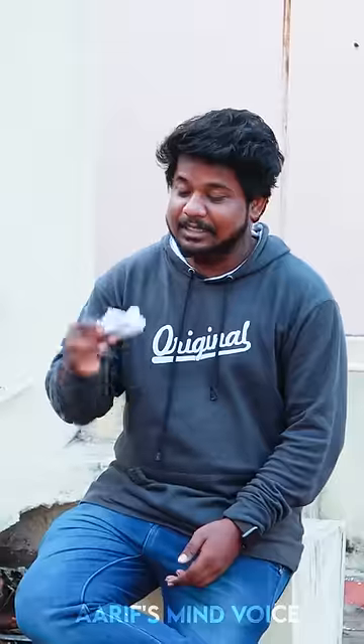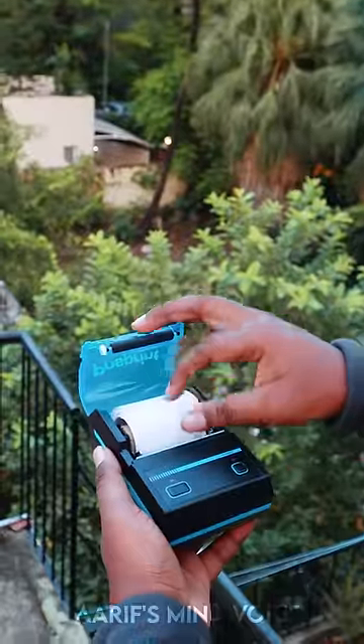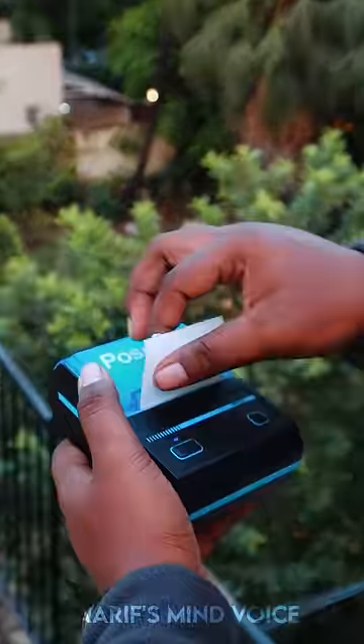They are using the machine as well. It is a compact printer. You can press the printer on the right hand.